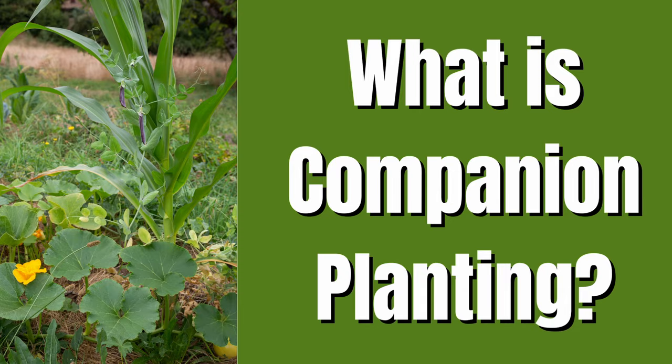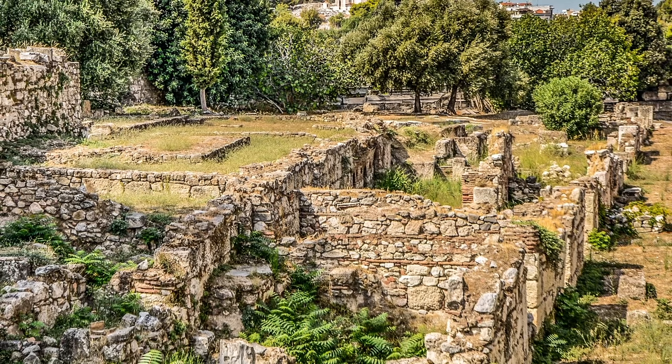Let's first start by talking about what companion planting is. The idea of companion planting is just taking certain plants and putting them close together, planting them side by side for mutual benefit of some kind. Historically speaking, companion planting is a concept that's been around for centuries. It's actually been a large part of the gardening experience for many different civilizations, all the way back to the ancient Greeks and the Romans.